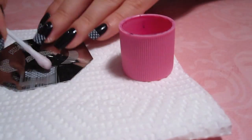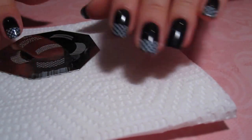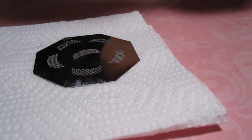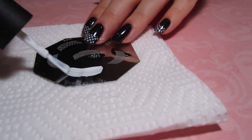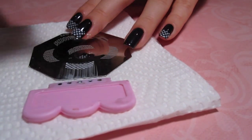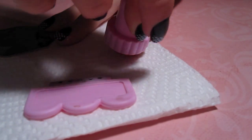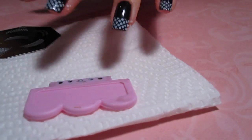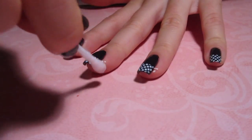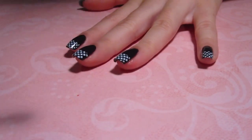I'm just taking a q-tip saturated in nail polish remover to clean out the excess nail polish in the plate, so that I get a clear design before repeating the same steps. For a neater look, just take a q-tip and some nail polish remover again and wipe the edges of your nail where the design might have gotten on your skin.